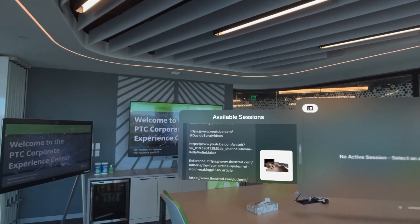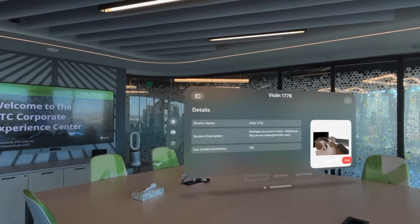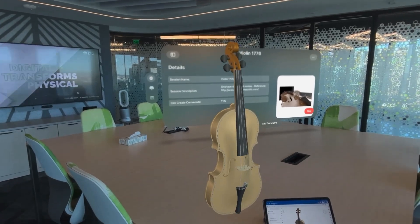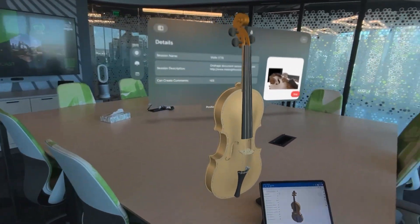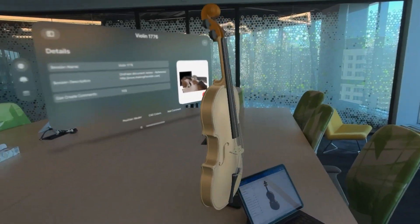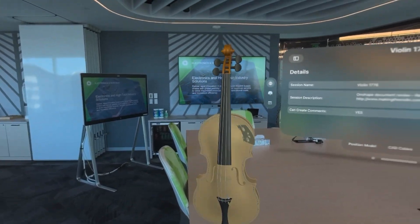I'm going to start here with my violin, a favorite model of mine which I've probably shown you before. You can see the Onshape Vision app is allowing me to place the model and dangerously put it on the floor. I wouldn't do that with a violin from 1776, but now we've recovered a little bit and we can walk around and see some nice reflections coming off it.